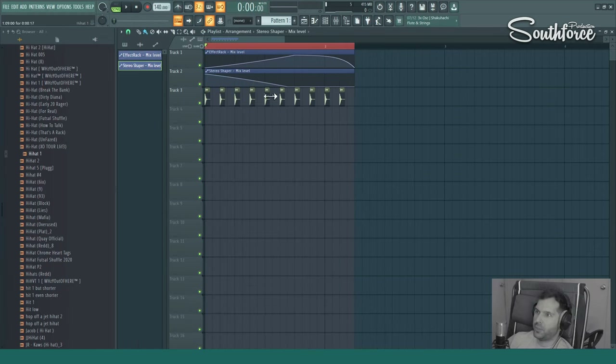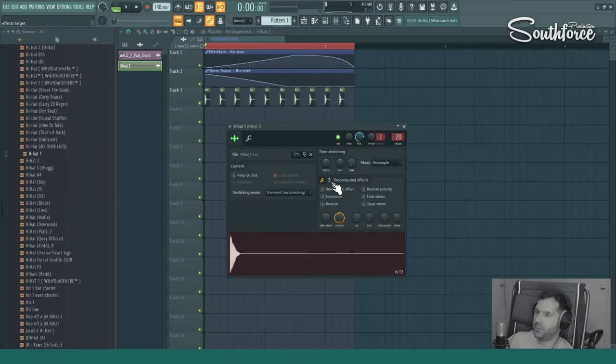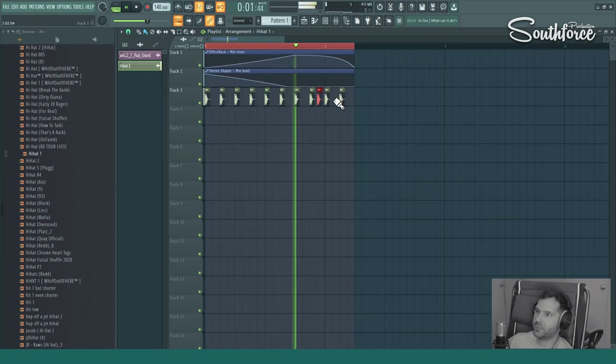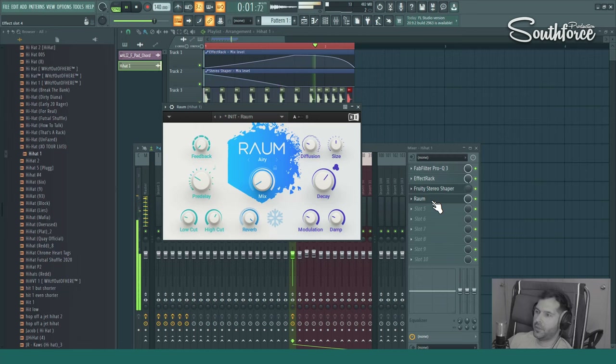The next trick I want to show you is inside the hi-hat settings — you double-click on the hi-hat and click on 'Pre-computed effects.' You'll see a stereo delay option there. When you move it up, it basically doubles the hi-hat and gives a pretty interesting effect. Let's hear it — it's super stereo right away and gives a really interesting sound. If you do trap music or something like that, it can give a super cool sound. And then you can add a little bit of reverb on top and it sounds great.